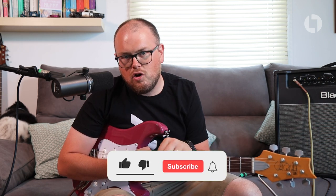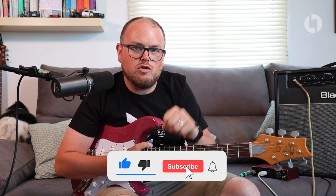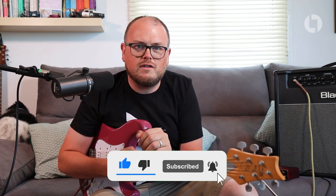Before we dive in, I want to ask you to please consider subscribing to this channel if you're looking forward to this content, and hit the bell icon so that you get alerts when I upload new videos — so that you're the first to see my brand new guitar-related YouTube content. If you've got any questions whatsoever, you can leave them in the comment section down below and I will try my best to get back to you.